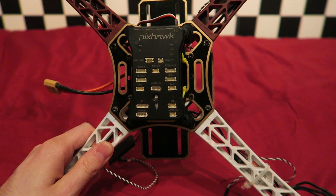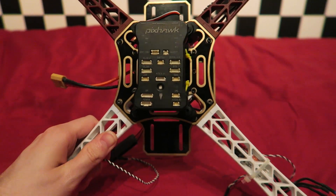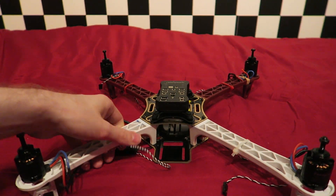Ensure that the arrow on the Pixhawk is facing in the direction you want the quadcopter to move forward. I have chosen the white arms as the front.